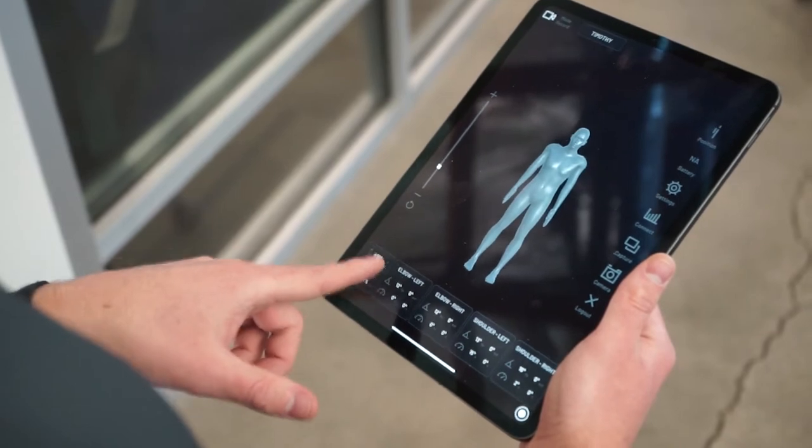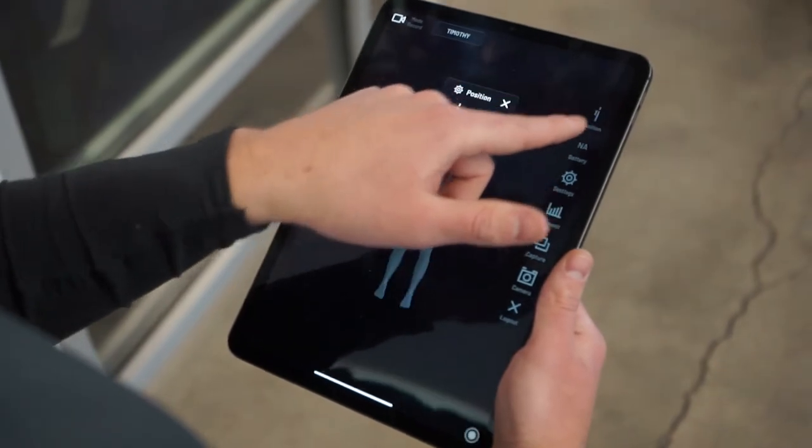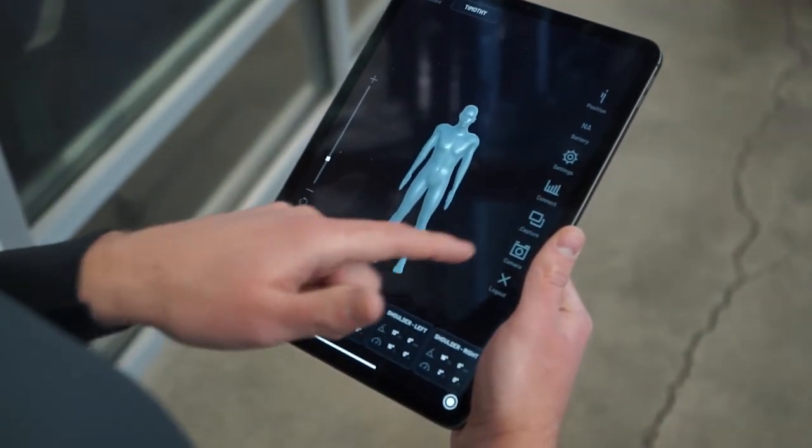In the top left of the screen we can toggle between modes and directly next to that we can change the user profile. At the bottom of the screen we can see the motion metrics in the cards. This includes flexion and extension for both shoulder and elbow as well as the associated angular velocities. On the right side of the screen we have the ability to change avatar position, view battery life of the sleeve, adjust a number of settings, connect to a BioSleeve, capture a real-time metric, and turn on the integrated iPad camera.